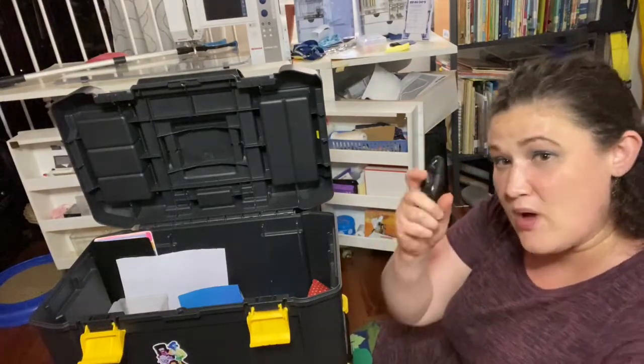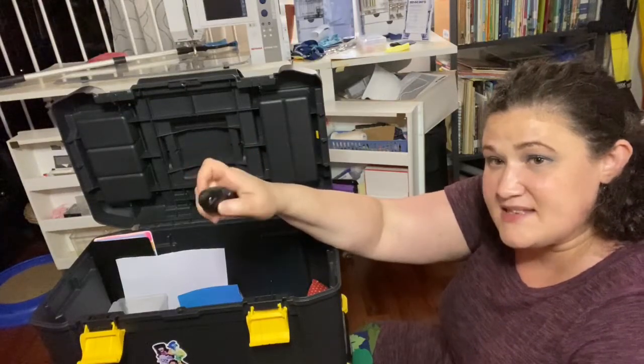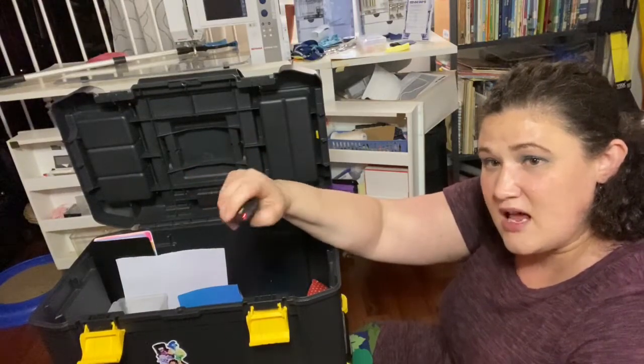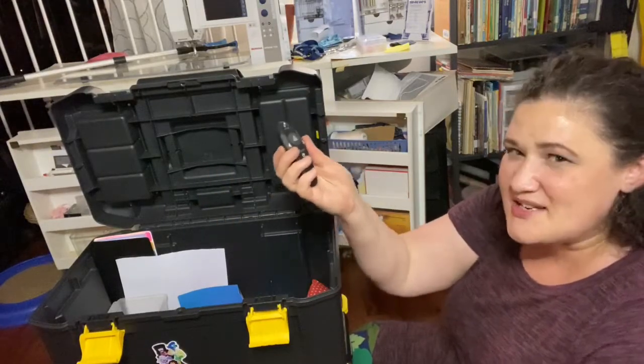Another thing that you might want to have is one of these clicker mice — presentation mice that has a little red dot. I sometimes use it, I sometimes don't.